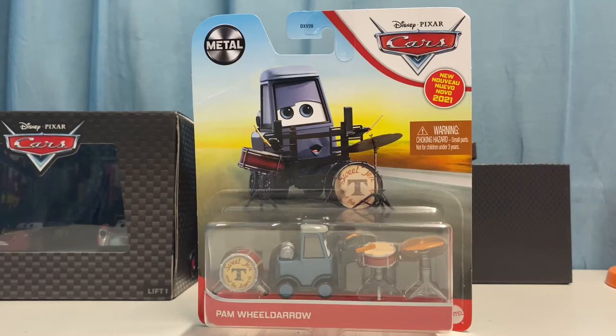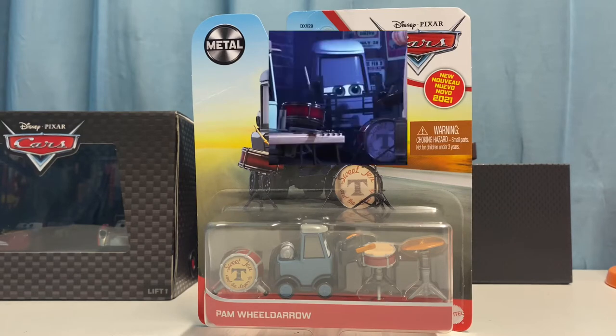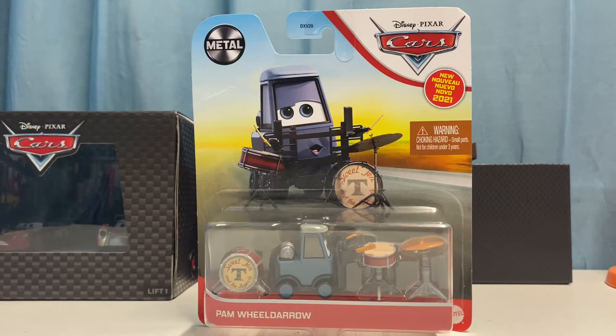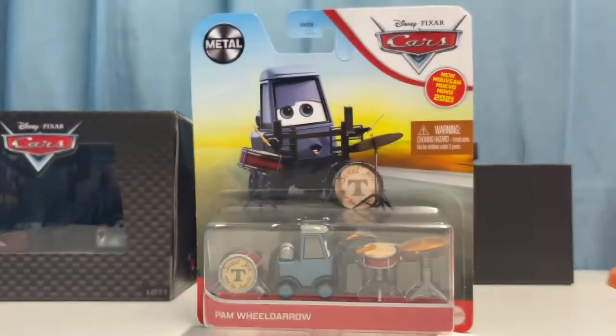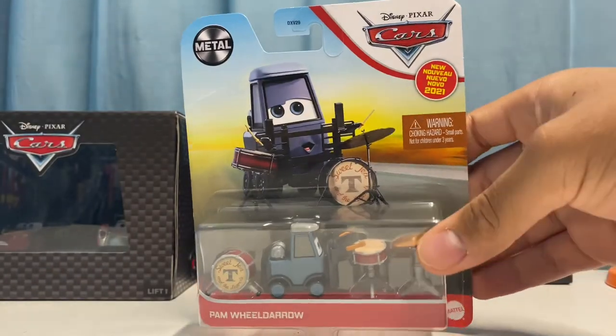Welcome back to another review. Today we're taking a look at Pam Wheel Darrow from the 2021 Cars mainline. Pam Wheel Darrow appeared in the cotter pin scene with Lightning Cruz and all of the rest of the Legends. Sweet Tea was up there, Pam Wheel Darrow, and a few other band members were playing their music as all the other cars at the cotter pin watched — a really cool scene. We've already gotten one of the band members, Rich, which we'll compare in a little bit.